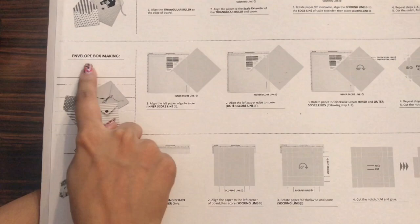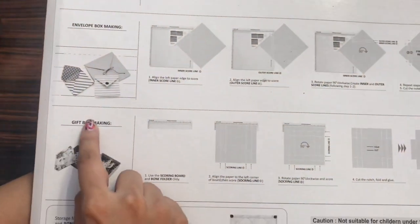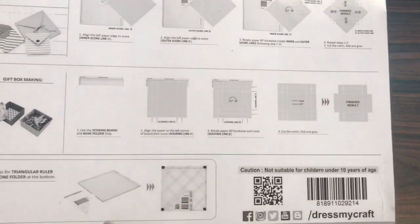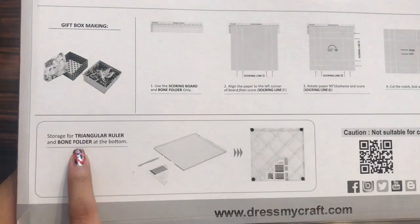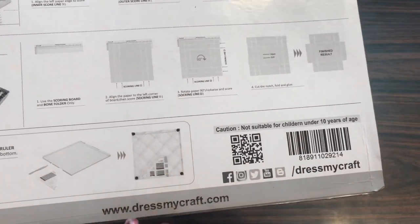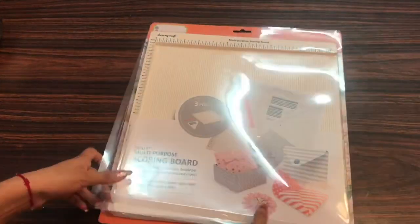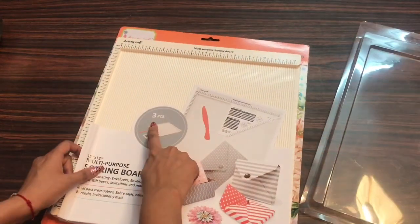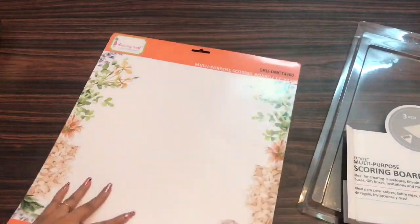How you can make your envelope box and gift box — the details are mentioned here. The scoreboard also comes with a triangular ruler and bone folder which is placed on the back side of the scoreboard, which I shall show later in this video. So in total it has got three pieces: one scoreboard, one bone folder, and one triangular ruler.